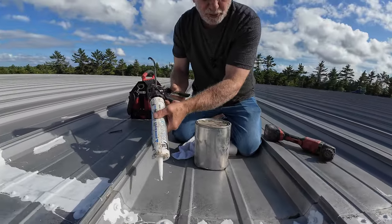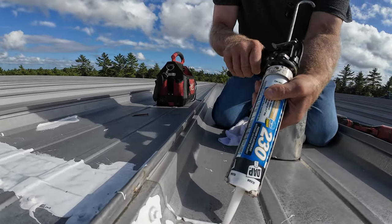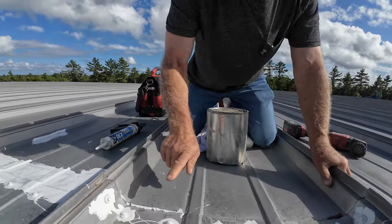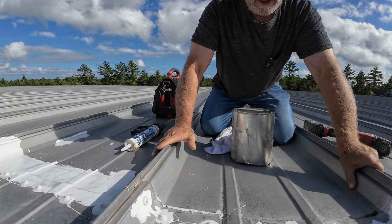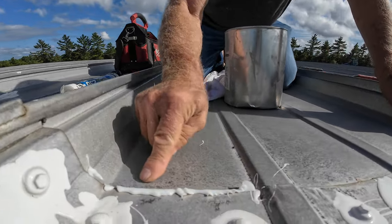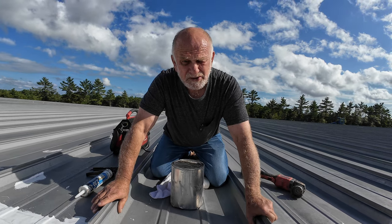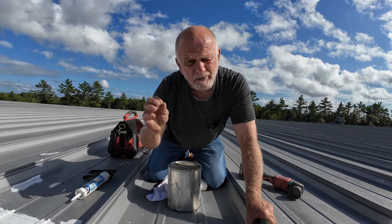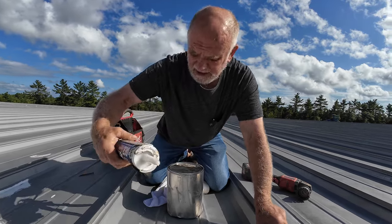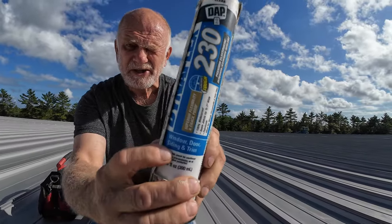A lot of people will come and do caulking — see this caulking here? I'm going to put a bead of caulking here just to show you why you cannot do that. That's how they do it. The surface that the caulking is sitting on is only about a quarter of an inch — it barely touches the surface. Caulking is not for fixing metal roofs. It's for doors and windows, siding and trim. It says so right on the label.